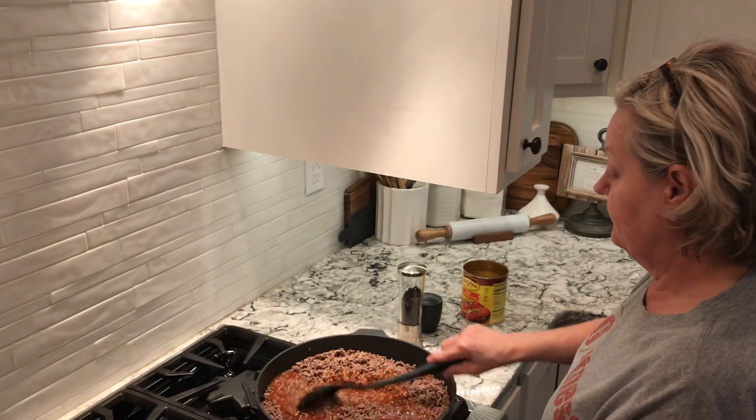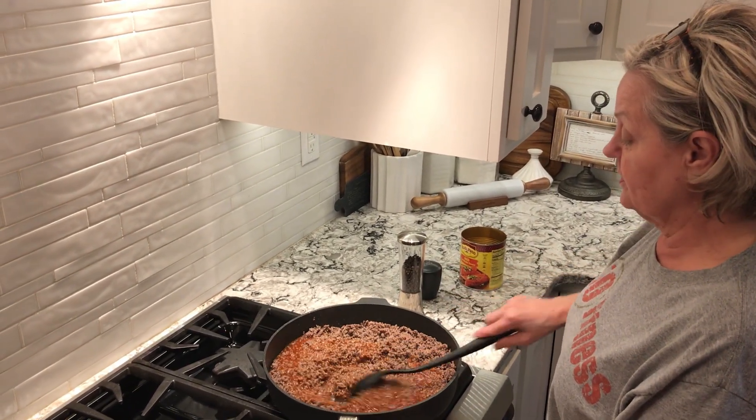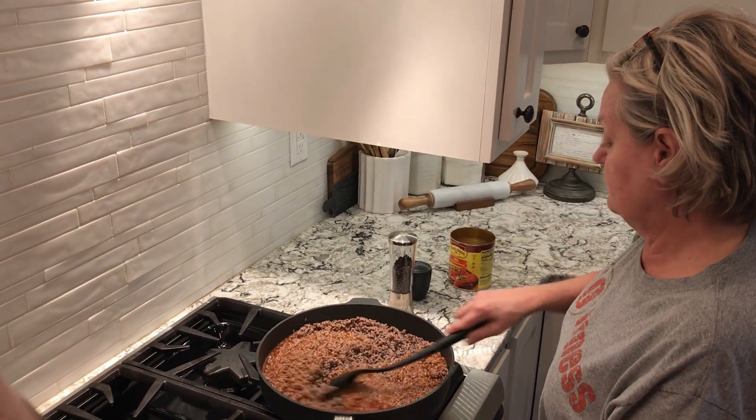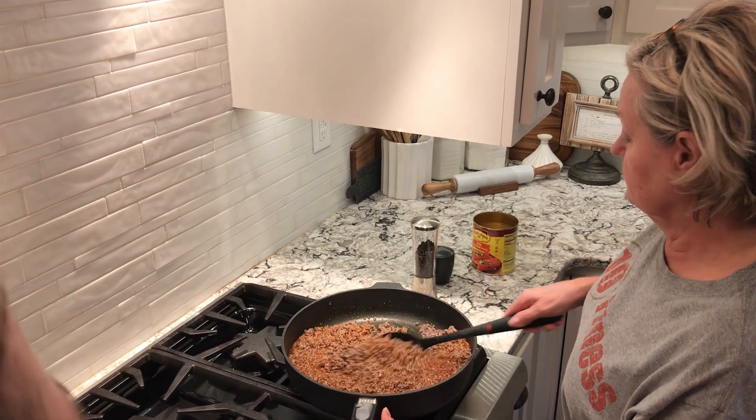How long do you cook that? I just cook it until it's hot — until all of it and the sauce are hot. Make sure it's hot. It smells good.